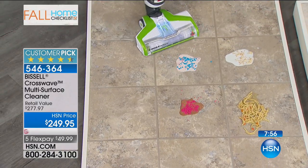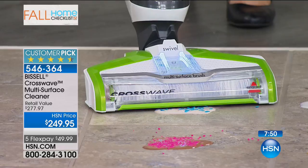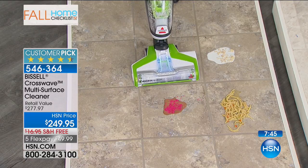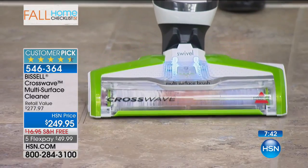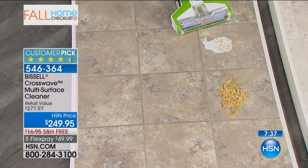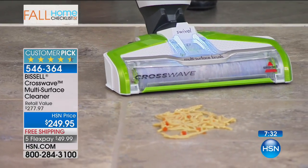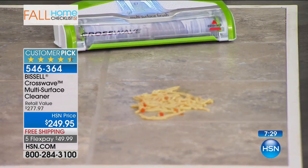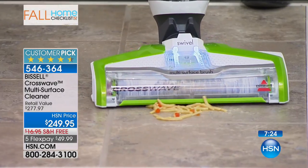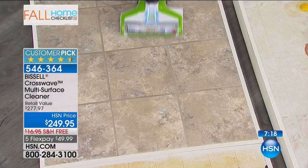We're going to have a little party here. We've got ice cream and sprinkles - how else would you clean this up? One pass. Chocolate ice cream - this could be on your carpet and you could get that mess picked up. Oatmeal and milk - we're talking about a very thick oatmeal. Watch as I go forward. You are vacuuming and scrubbing at the same time. Chicken noodle soup - it's chunky, and that's completely picked up.